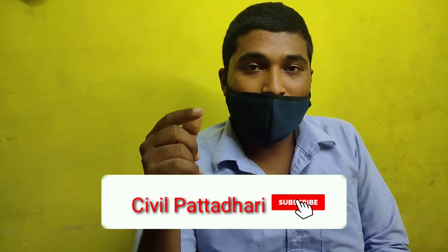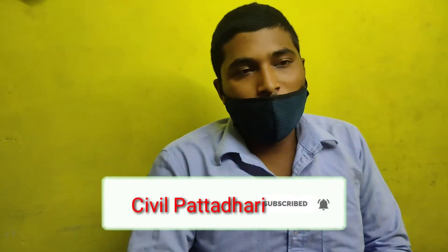Hello guys, welcome back to my channel. Please wear the mask if you are going outside or talking to your friends. If you are new to this channel, please don't forget to subscribe and click the bell icon for civil-related videos. Today in this video, we are going to unbox a huge product that we normally use for construction work — I have bought this for the rebar hilting work.